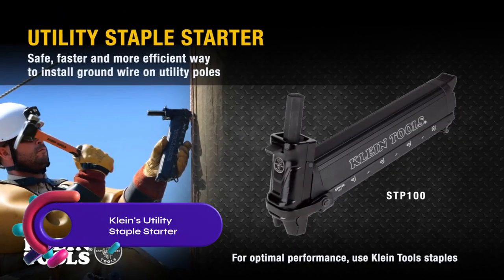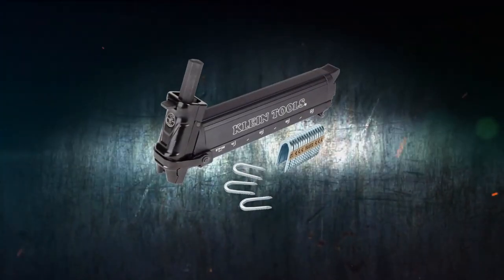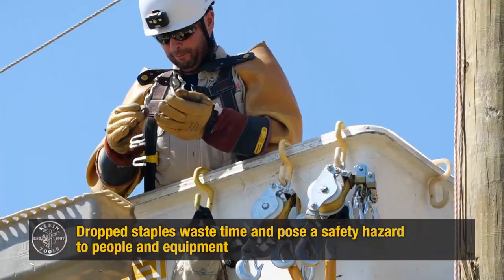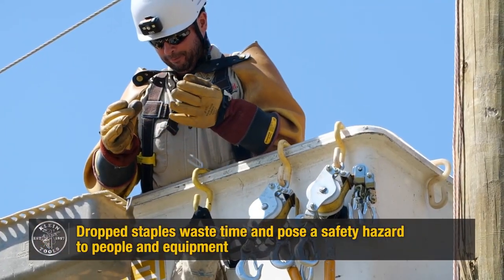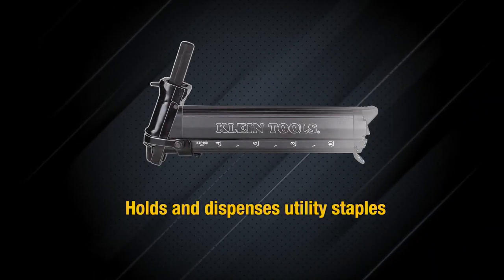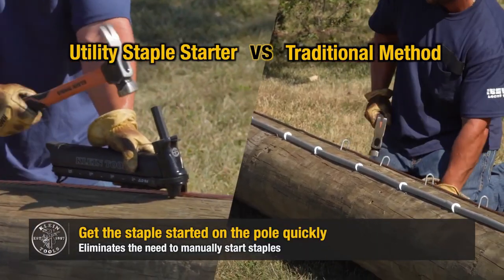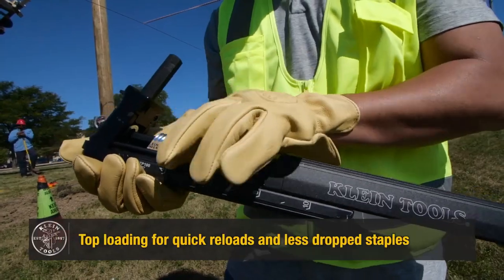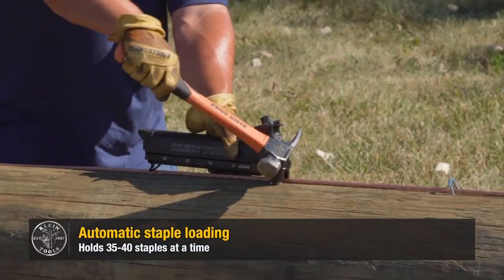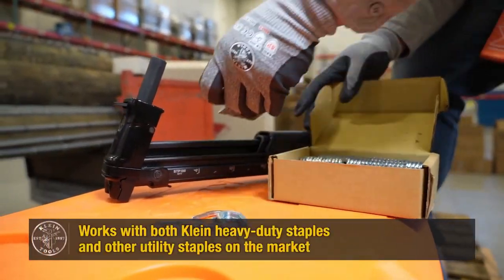Klein's utility staple starter is a reliable and durable tool designed for installing ground wire and ground molding to utility poles. It holds and dispenses utility staples, accommodating 35 to 40 staples per pole, while automatically loading the next staple for smoother operation. Compatible with both Klein heavy-duty staples and other utility staples, it offers versatility. The stapler's durable construction ensures long-lasting performance, and its ergonomic design reduces the risk of injuries and hand fatigue.